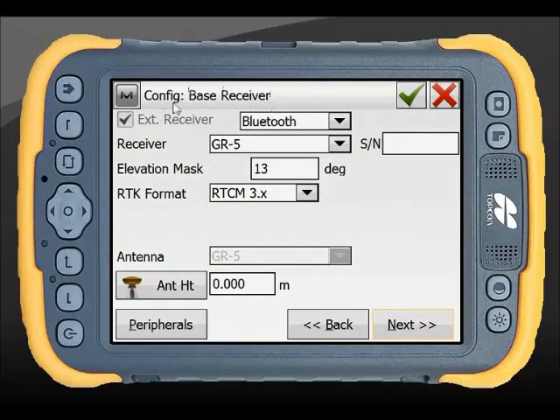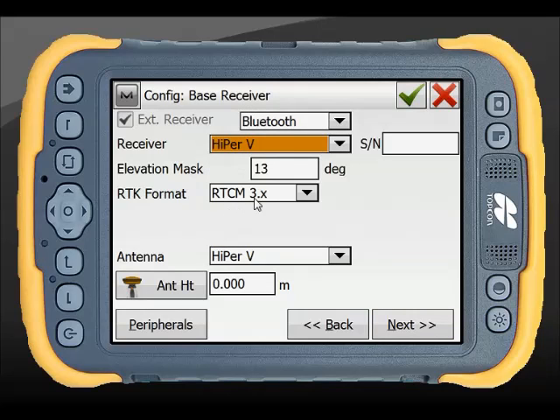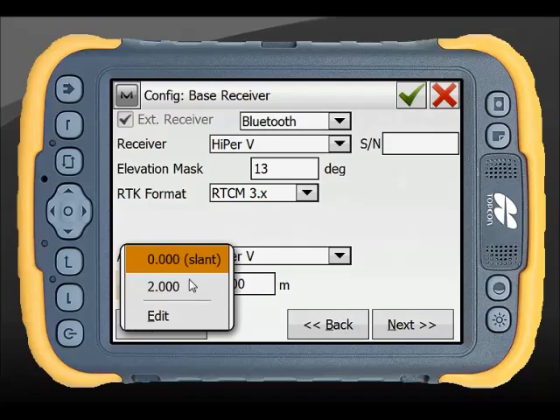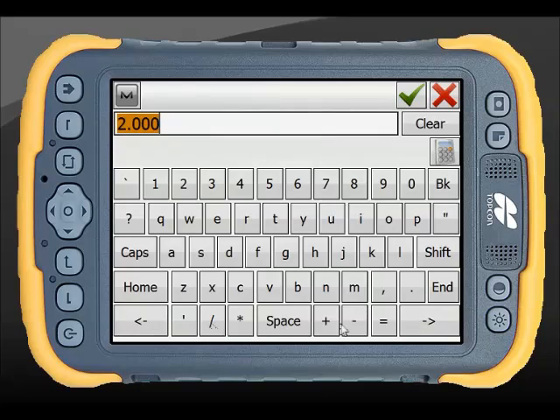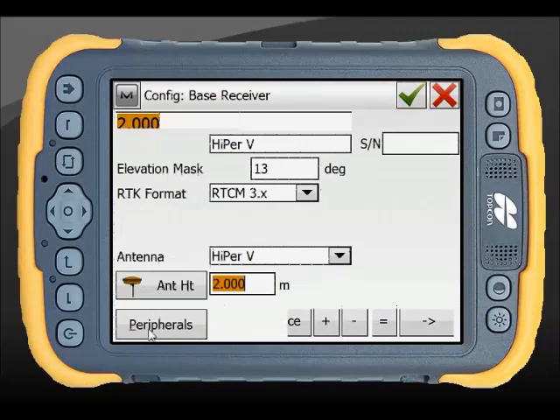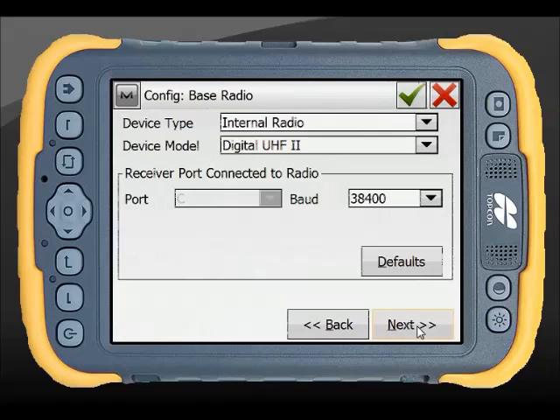At the top it indicates what I'm setting, so I'm configuring the base receiver. Yes, it's going to be Bluetooth. I'm going to select the Hyper-V and choose my RTCM3. I can select a serial number if I want to enter it. My antenna is a Hyper-V and I'm going to have a slant height of 2 metres. I can choose peripherals from here but I'm not going to add anything to my base at the moment.